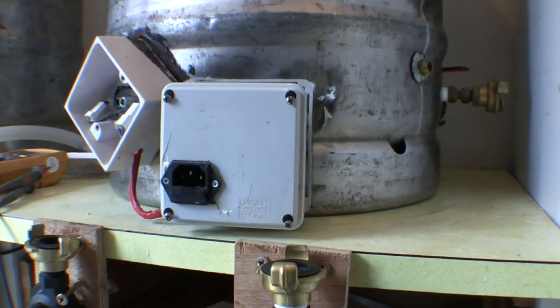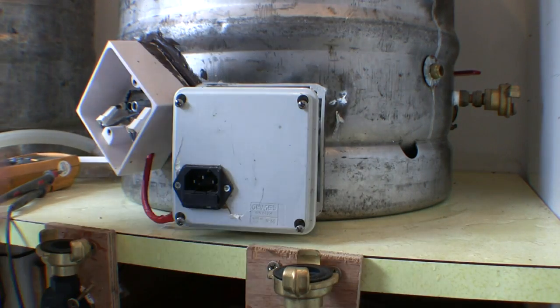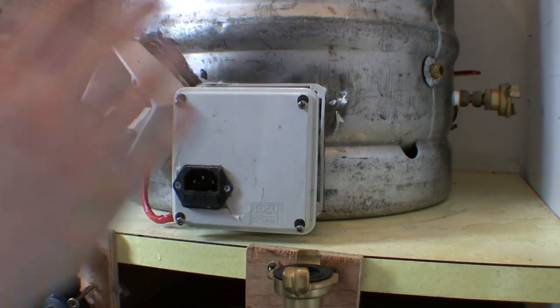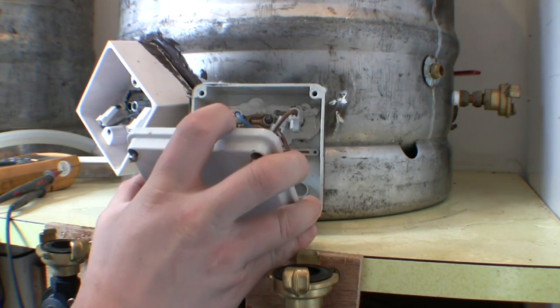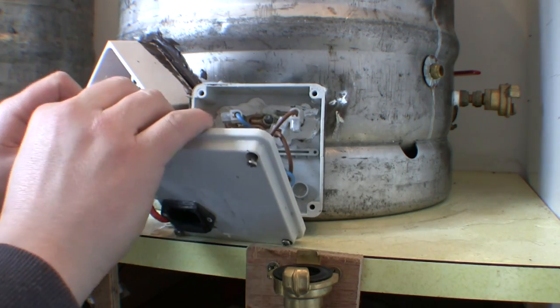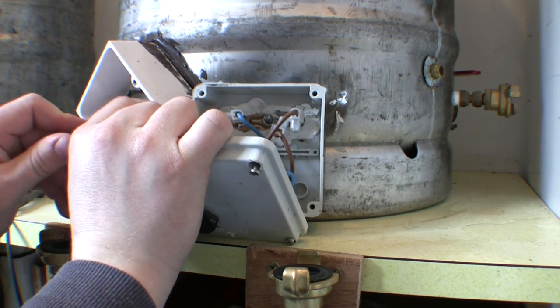Here we have a couple of elements in a hot liquor tank which we use for brewing — if you're a subscriber to the channel you've probably already seen it. I've taken the fronts off them because one of the elements is showing signs of scorching on the top end.